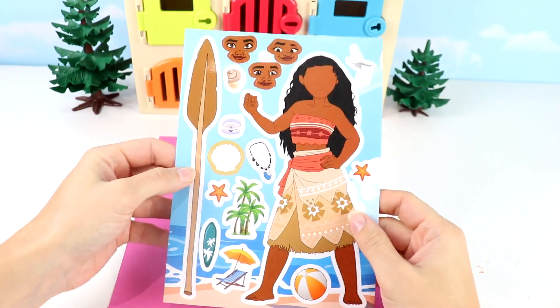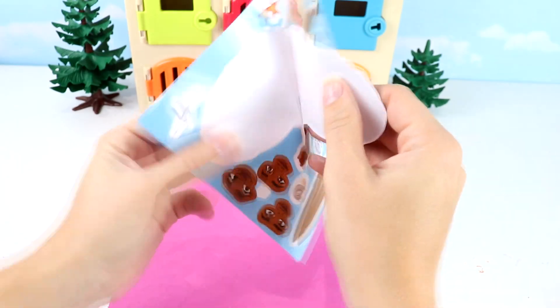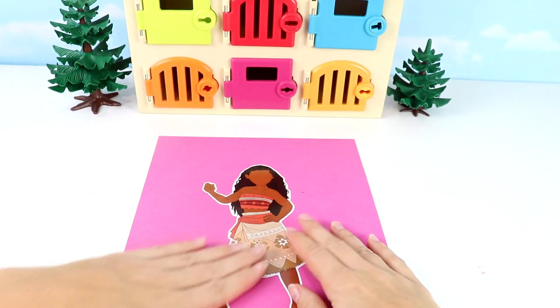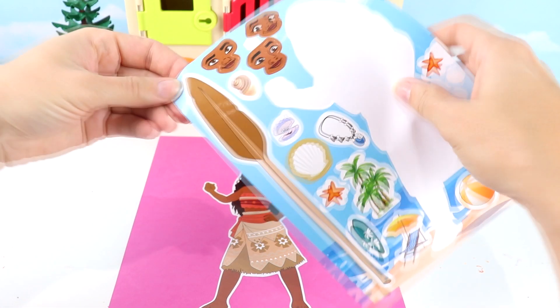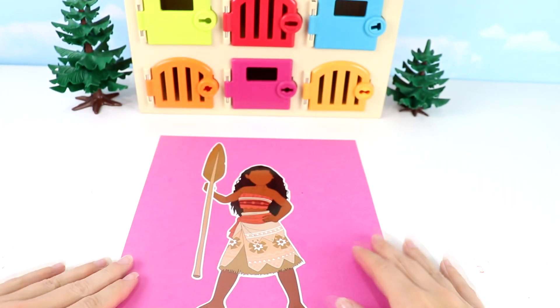First up we have Moana. Let's go ahead and take out her body sticker — it's a full body for this one. Let's take it all out, put it on our paper here. It also looks like she's holding her paddle so let's go ahead and take that out. We can put that in her hand. There we go.